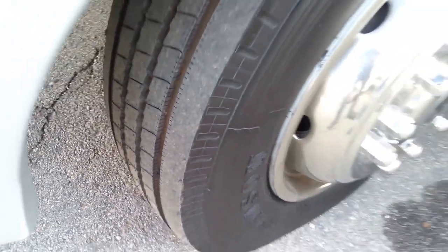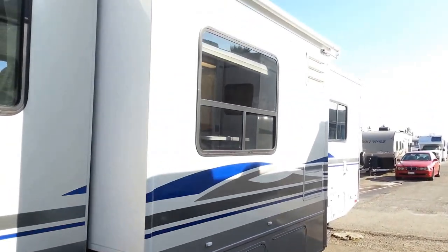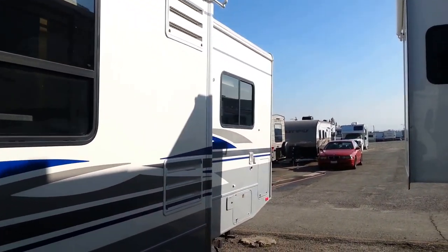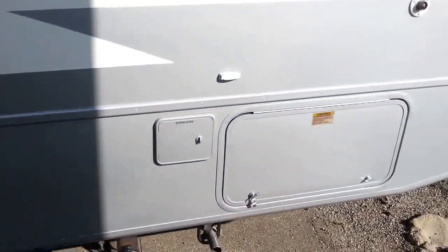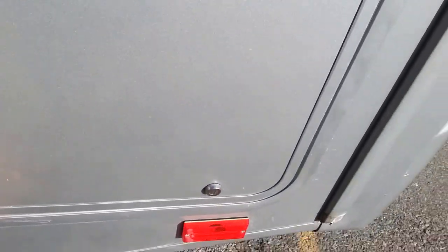These are brand spanking new tires. That's the slide out. Going through the back, there's quite a bit of storage on this unit — the most massive storage will be back here.